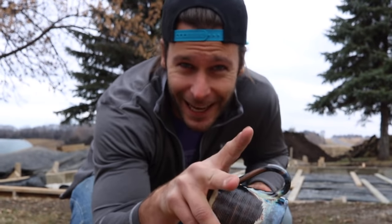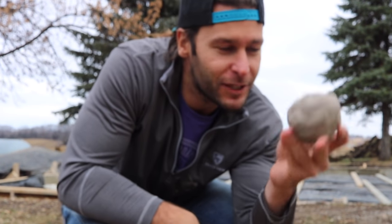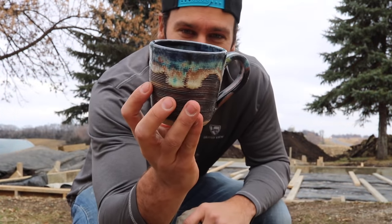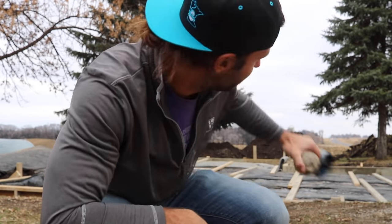All right, that's it guys — we did it. We turned a piece of clay into a beautiful handmade piece of art someone's gonna love, and it's got this sweet texture. I told you I was gonna tell you what's going on here, so let's talk about it.